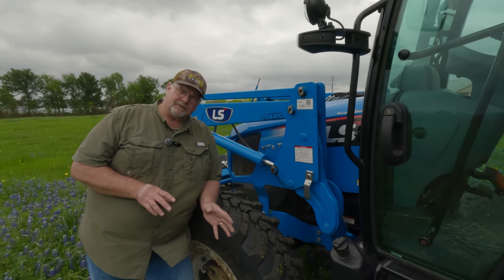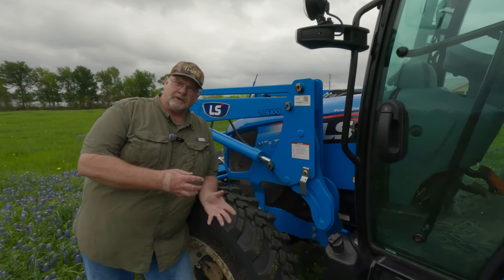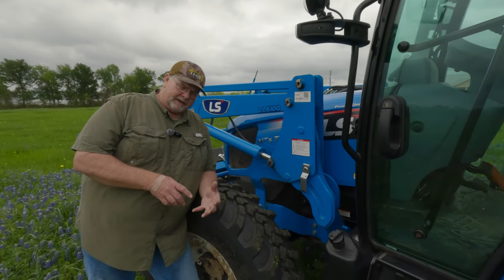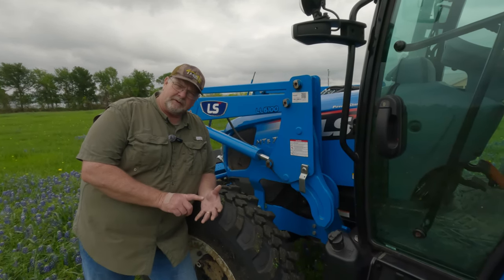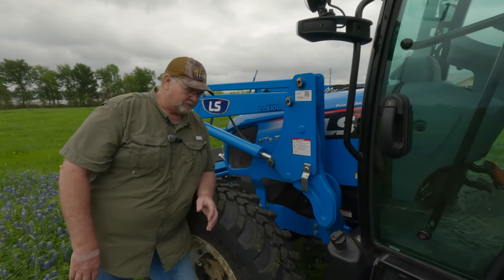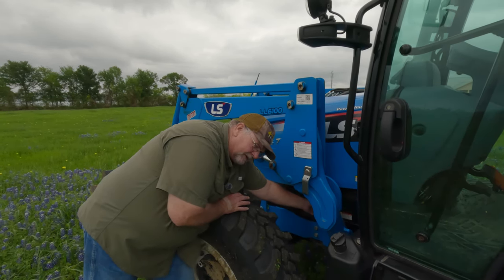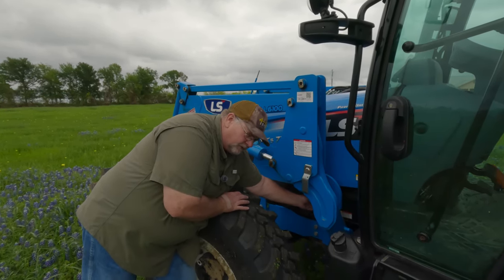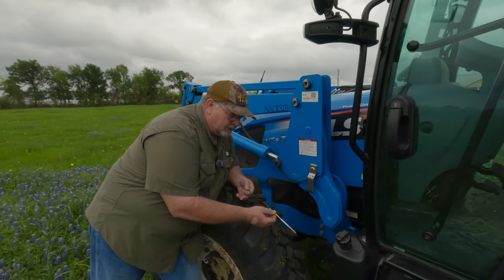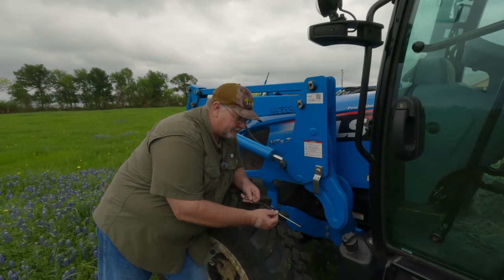So remember back when we did the 50-hour service? This tractor right now actually has 120 hours on it. When I change the oil, remember this tractor has a DPF, a DOC, and an EGR — a lot of these tractors have the EGR, it's required by the federal government. But I want to go ahead and pull the dipstick on this after 70 hours of use. I just want you to see how clean the oil has been able to keep. Normally I see this oil turn black pretty quickly, and that's not bad at all.